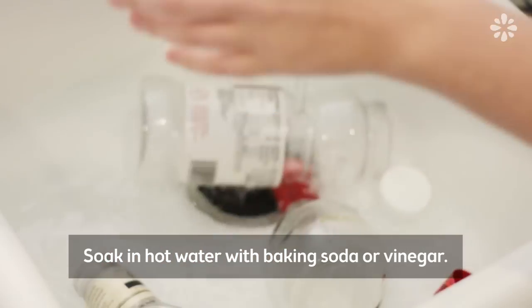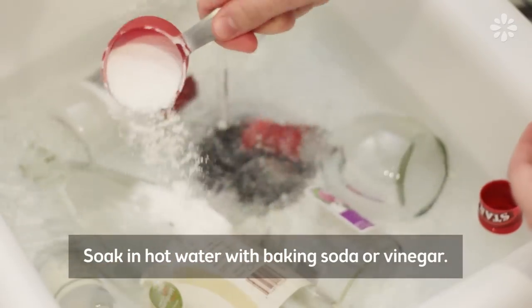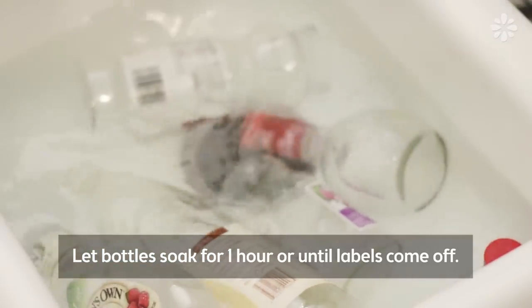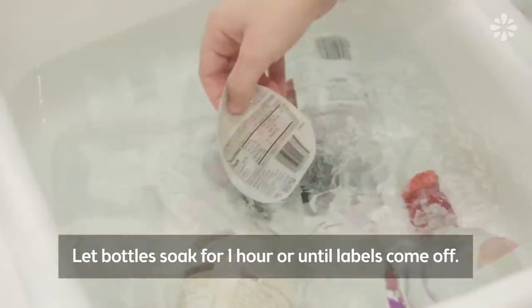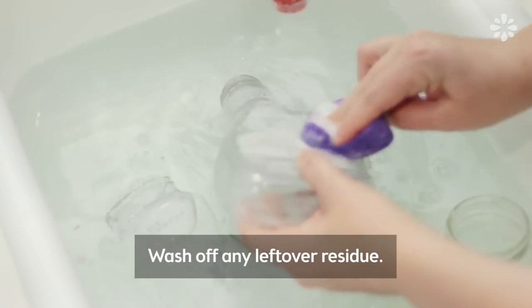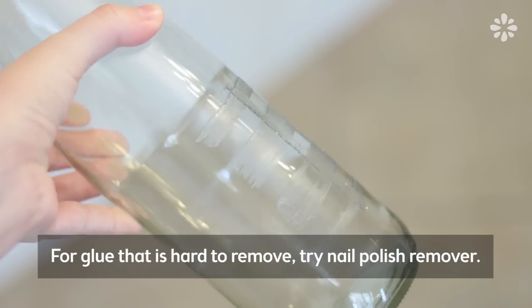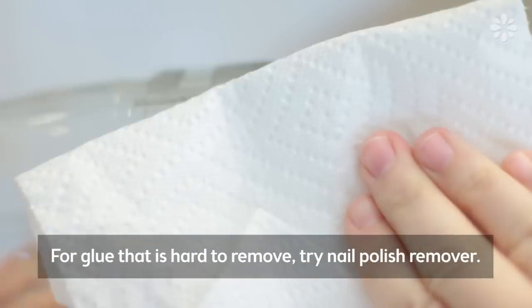To do this, soak the bottles in hot water and some baking soda, or you can use vinegar. Let them soak for at least an hour or so and you will notice some labels just float off on their own. If you have sticky glue left over, try washing it off. For the really stubborn glue that just won't come off, I used nail polish remover.